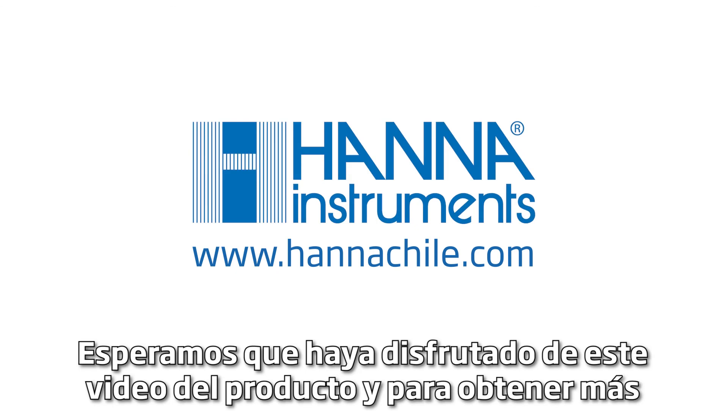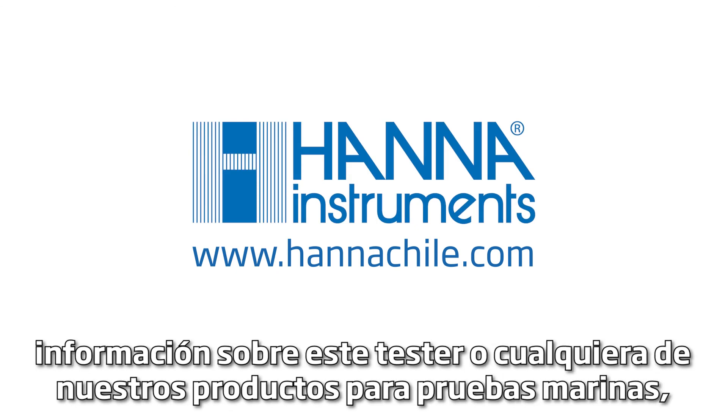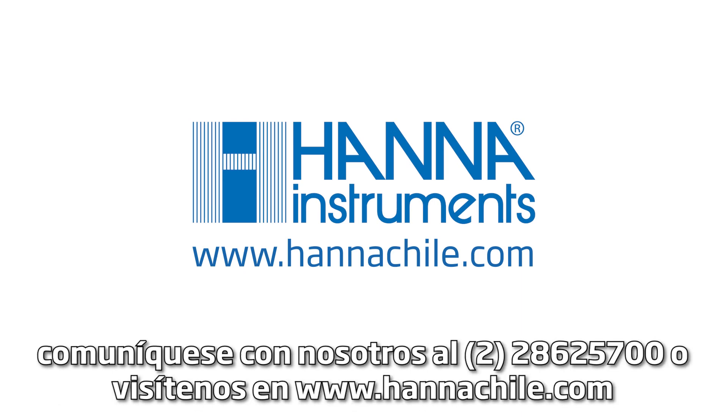We hope you have enjoyed this product video. For more information about this tester or any of our other products for marine testing, please contact us at 877-MY-HANA or visit us at hannahinst.com.